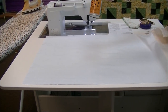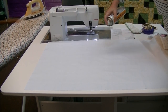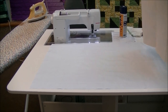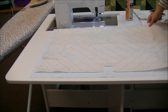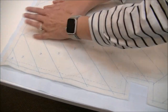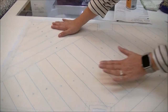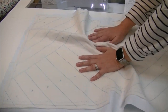I like to use a 505 spray — just a couple sprays, nothing crazy. Then I lay the project right on top, give myself a little room, and I'll be trimming it back later. Give it a nice smooth because you don't want any wrinkles in the bottom as you're sewing along.